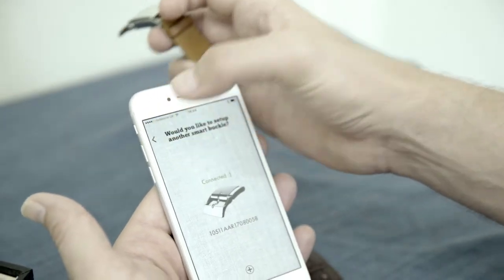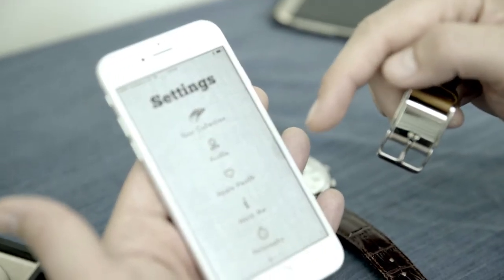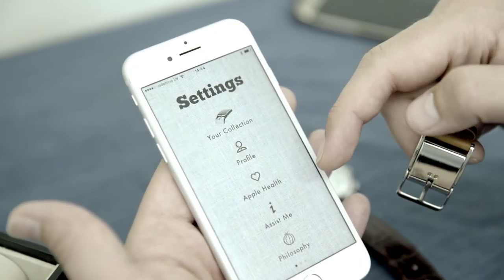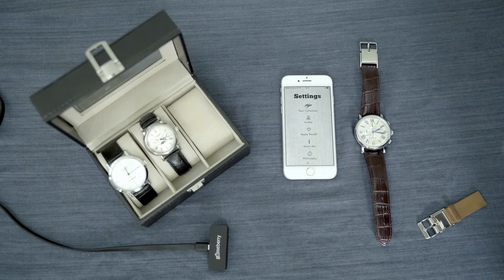Now I come out here and what I'll find is a Bluetooth pairing request. I click pair, and now we're connected, we're good to go. We've designed this application to be very simple, easy to use, and with a classic look and feel.